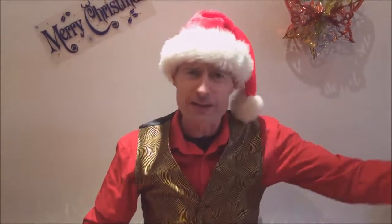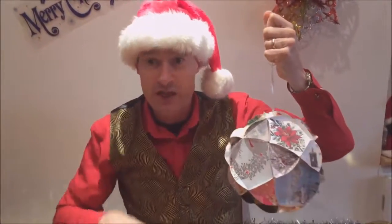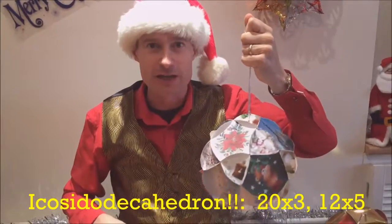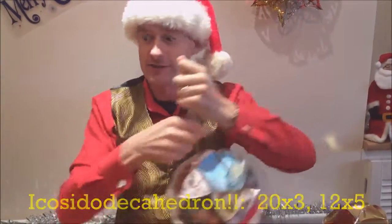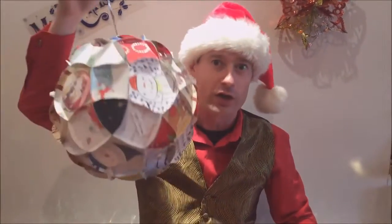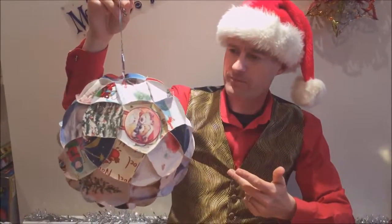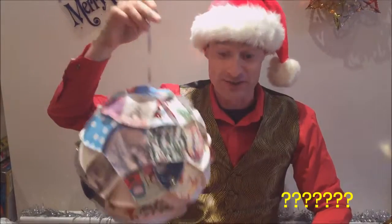If you're going to make the rhombic cube octahedron, why not make this design which combines the icosahedron and the dodecahedron, making it an icosidodecahedron? That means it's going to be made of 20 triangles and 12 pentagons. But then why stop there? You may as well go the whole hog and make this rhombic icosidodecahedron, which is made up of lots of triangles, squares, and pentagons.